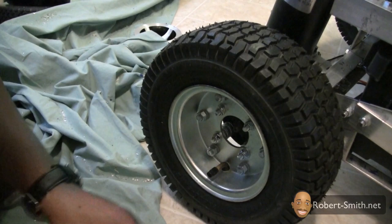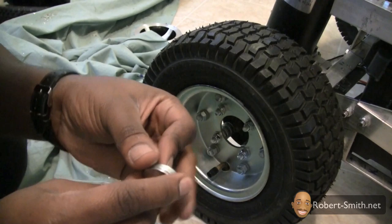Next I placed a few washers over the shelf bolt and screwed back on the cap nut. Since the cap nut could only screw down so far, I needed to use some washers to make up for the extra gap that was created by the new wheel.